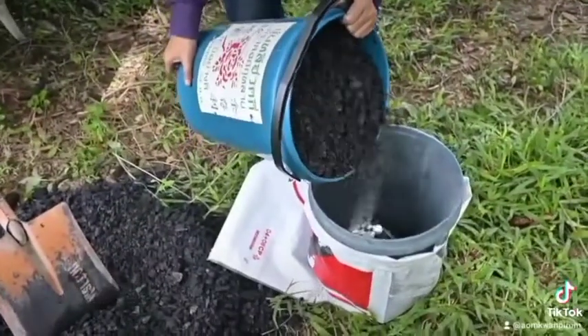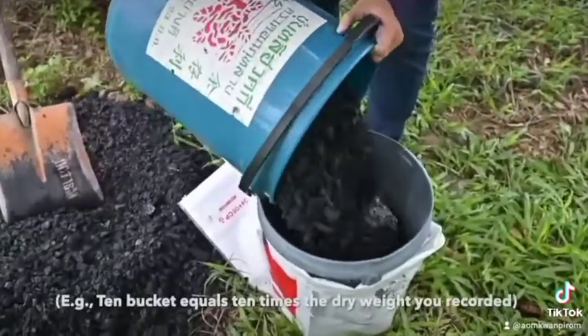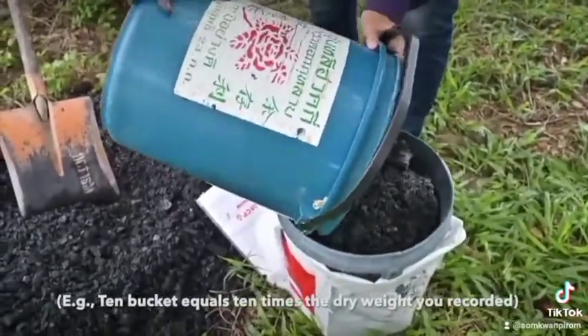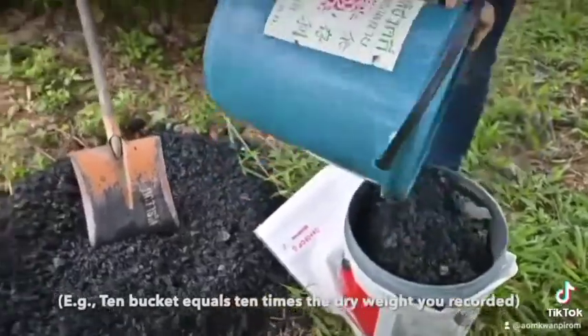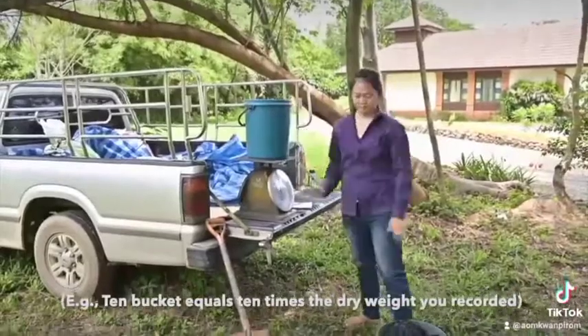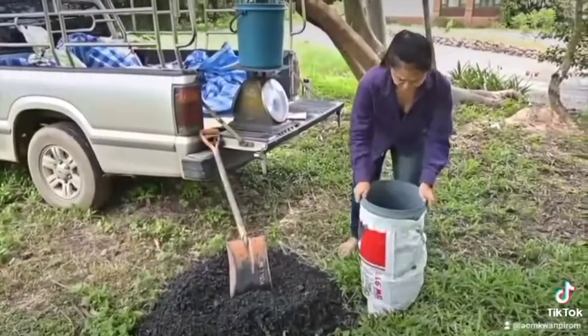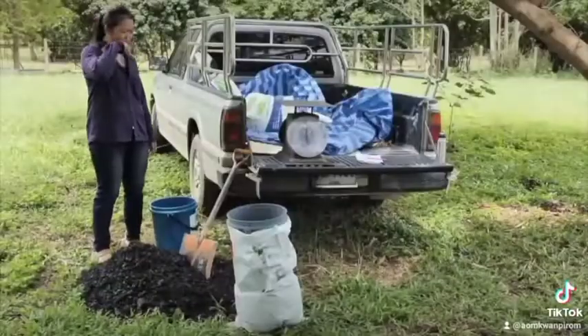She's going to just dump the biochar straight into the bottomless bucket. And then when she's done doing that, what she will do is pick the whole mess up and the biochar will slide through the bottomless bucket down into the very bottom of the bag. And it will stand up by itself — you don't have to chase it around.